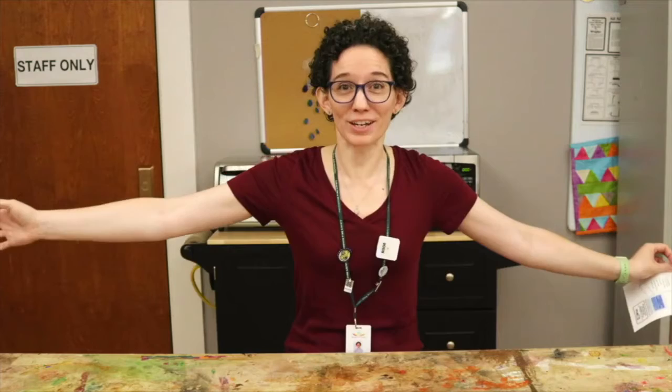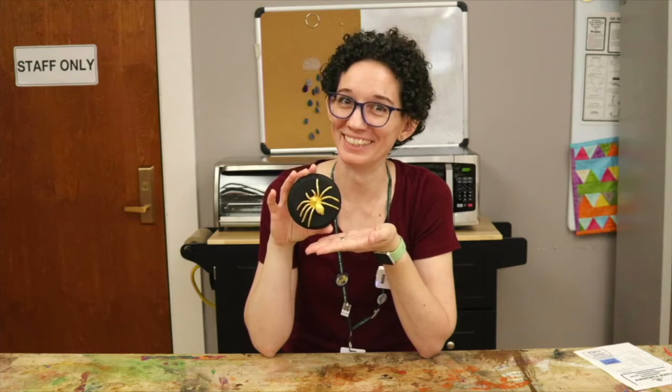And now without further ado, today's project! We are making gilded insect faux taxidermy. One word at a time: gilded means covered in gold, insect should be pretty obvious, faux means fake, and taxidermy — dead animals stuffed and hung on the wall. Put them all together: a gold covered insect on a plaque for your wall.